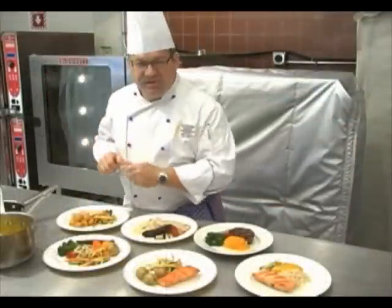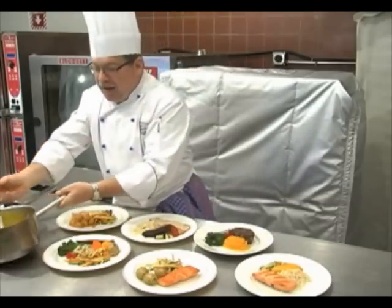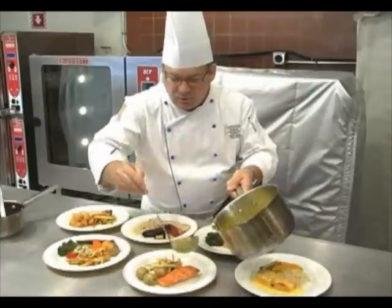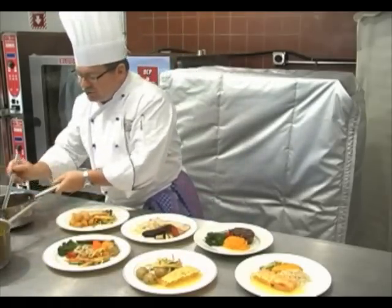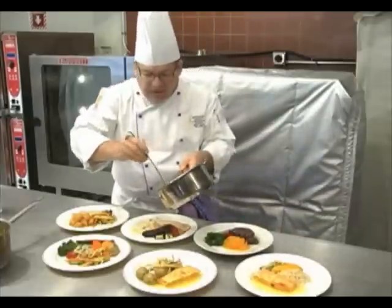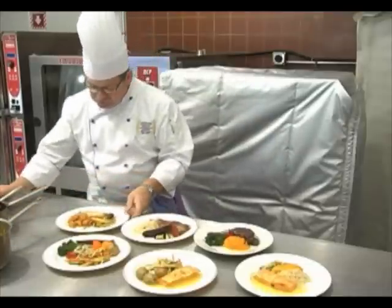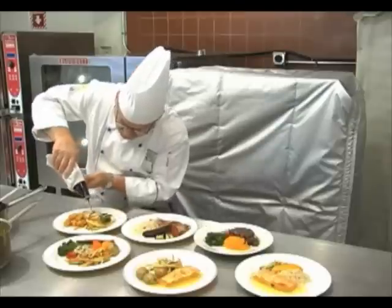I pulled the six different hot entrees out of the oven — be careful, these plates get up to 300 degrees. I'm going to sauce the grilled salmon with a little saffron sauce, and the seared salmon with the same saffron sauce. I have a white truffle demi-glace for the filet mignon, and also for what I call chicken saffron yard — the chicken, mushroom duxelles, ham, and Swiss cheese. For the grilled chicken, I have a hot balsamic glaze that I'll drizzle over the top.